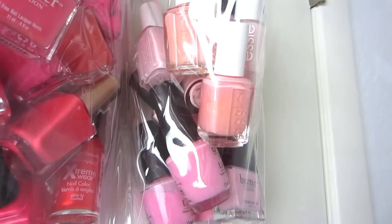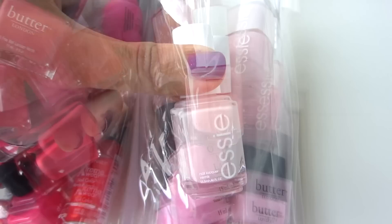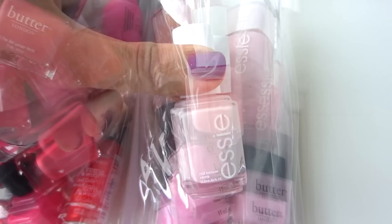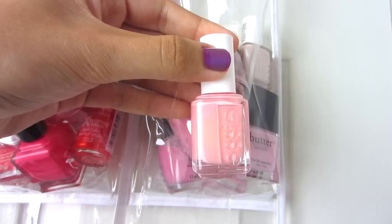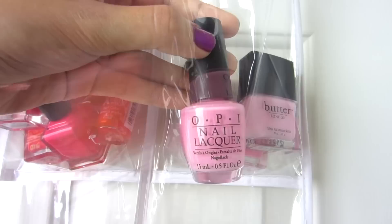Over here I have my creamy, milky, baby pink colors, peaches, and sheer pinks. I have Sephora by OPI Dear Diary, Essie East Hampton Cottage, Essie Accrued Interest, Essie Vanity Fairest, Essie Fiji — one of my go-to colors — Essie Sugar Daddy — my favorite sheer pink — Essie Vandigo, MAC Midsummer's Dream, Essie Imported Bubbly, Barry M Peach Melba, OPI Pink Friday, Butter London Teddy Girl, Barry M Strawberry Ice Cream, and OPI Pinking of You.